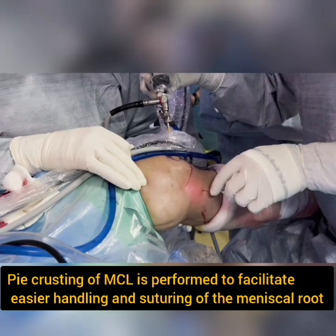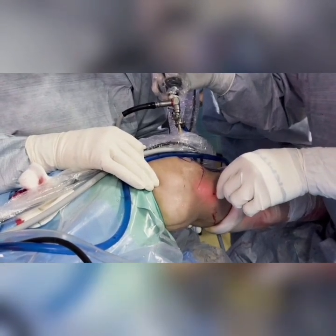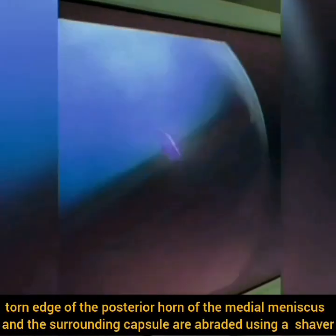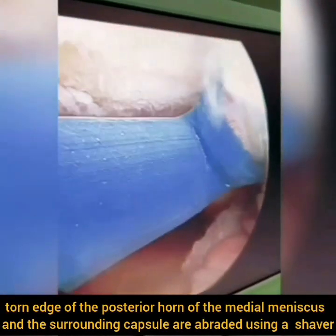Pie-crusting of the medial collateral ligament is performed to facilitate easier handling and suturing of the meniscal root during subsequent repair. The torn edge of the posterior horn of the medial meniscus and the surrounding capsule are abraded using a motorized shaver.